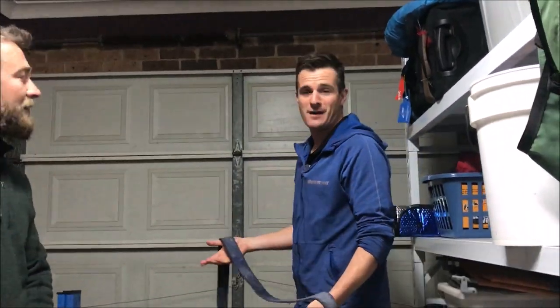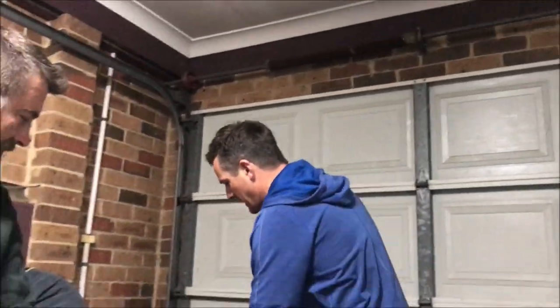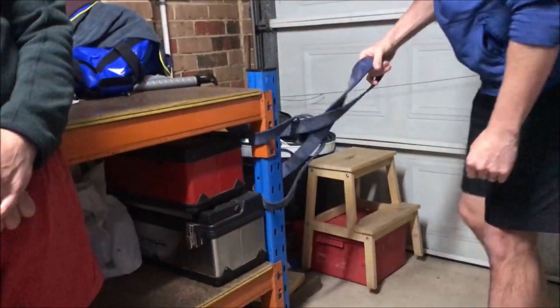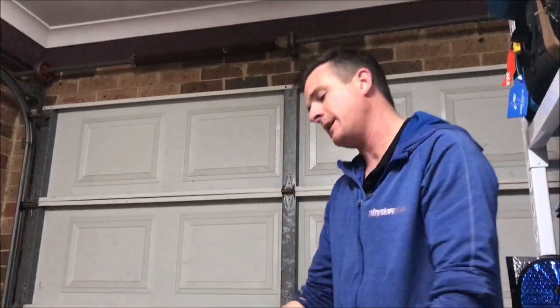First thing he's been working on is this power band that I've loaned him. Now this is really good — if you're in a garage, of course this is a workbench, very sturdy. So you can put it around there and jump in.